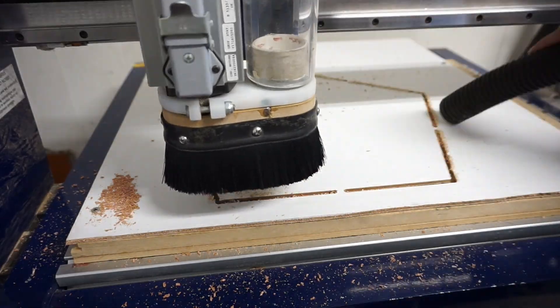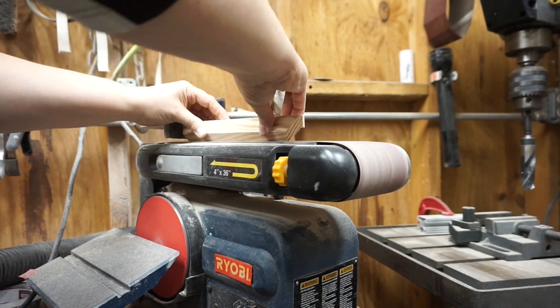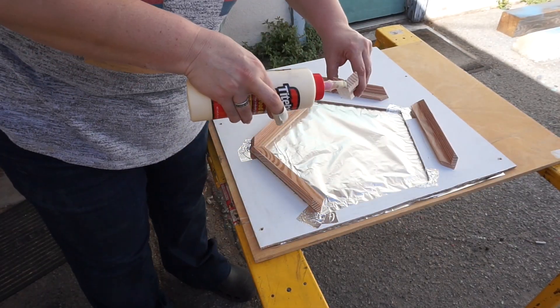After all of that cutting and re-cutting and jig making, it's finally time. I took care of any edge piece roughness on the belt sander. I glued five of the edge pieces together inside that pentagon jig, which is, of course, wrapped in foil so that it won't get stuck to the actual frame.